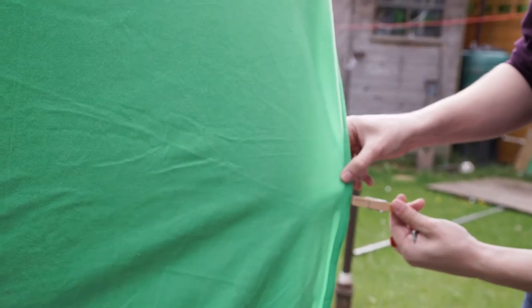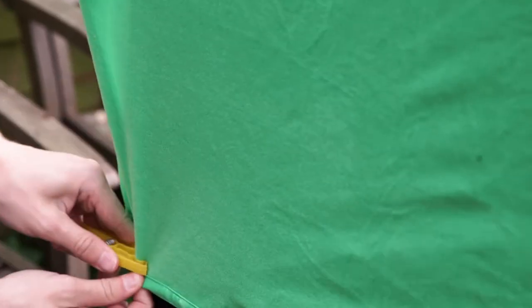We don't have a collapsible green screen, but we do have these green sheets. So we pin the sheets to our collapsible backdrop with pegs to remove any creases. If you've got the extra cash, a proper collapsible green screen will work an awful lot better for this technique. We just used what we had.